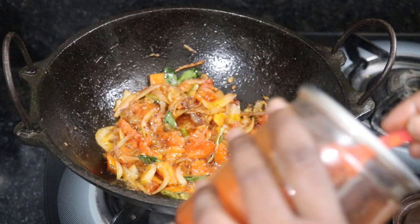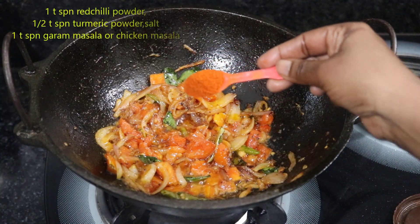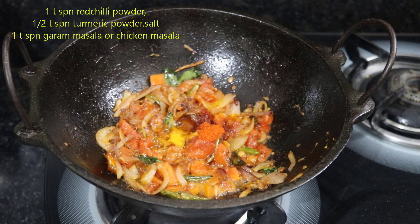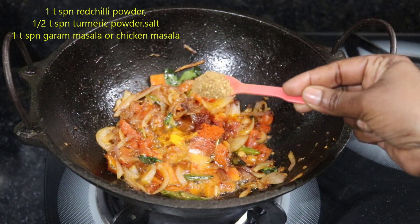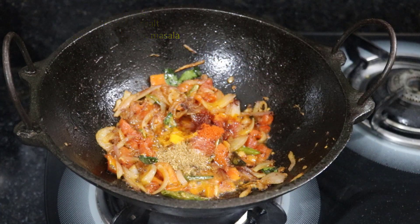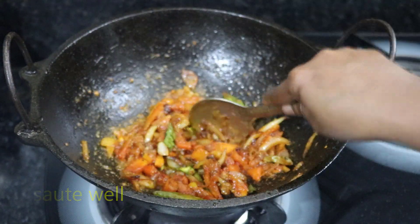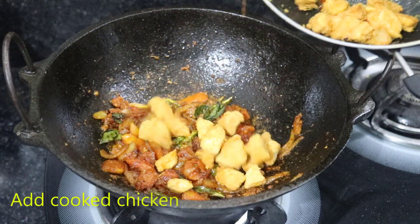Add a tablespoon of bacon, add a large sauce, add a little bread, make a small chip, add a little chicken.